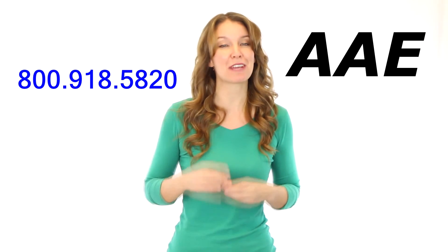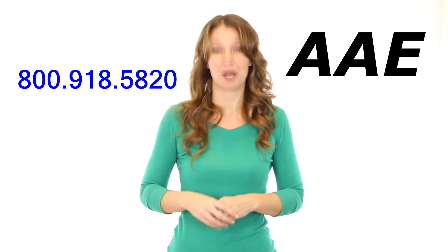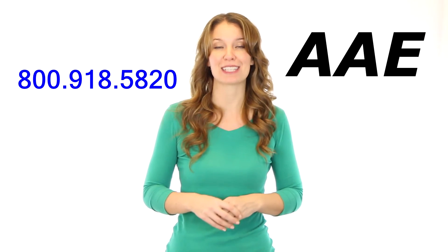If you would like specific information about your application, a quote, or to place an order, please give us a call at 800-918-5820.